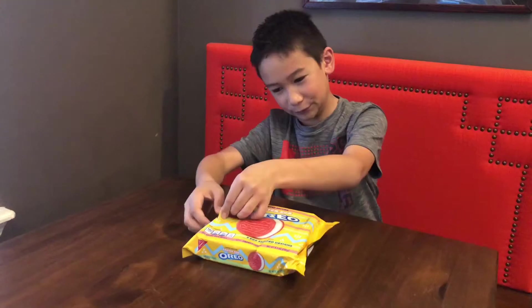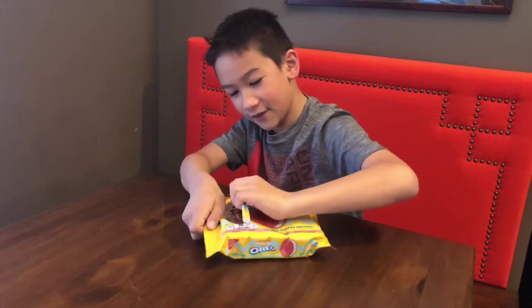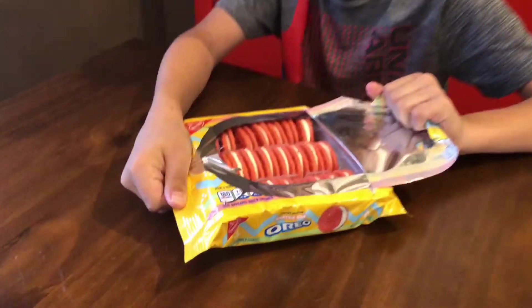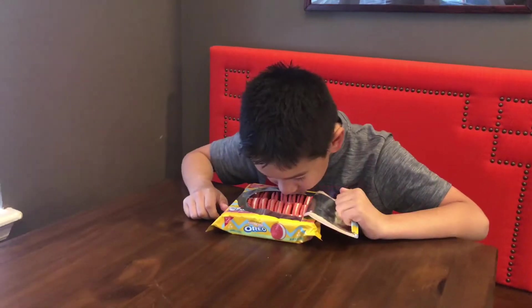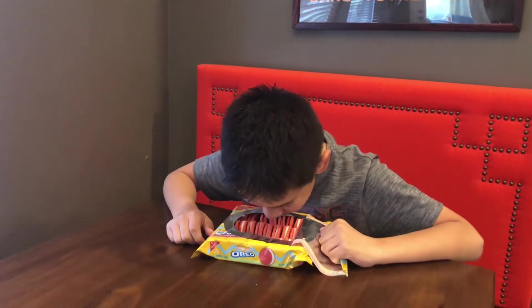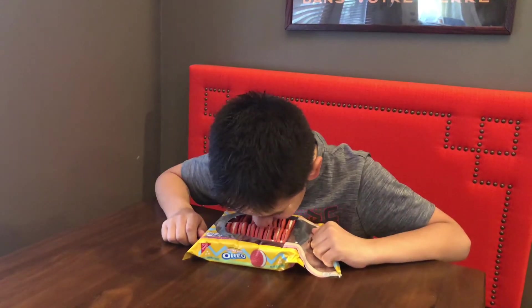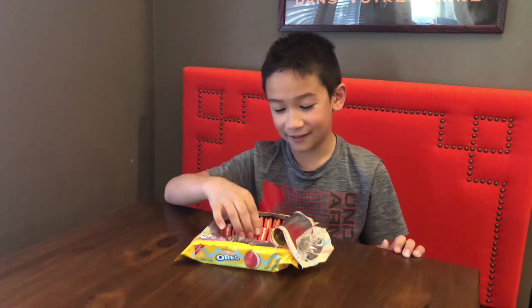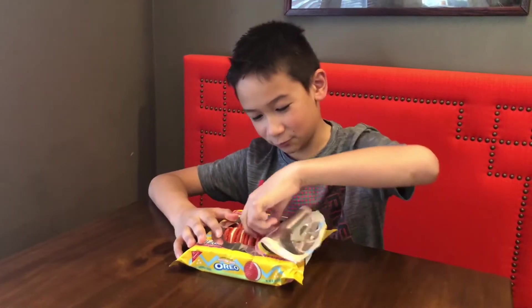They're pink! We're just going to figure it out — oh my gosh, they are beautiful! They kind of smell like... have you ever had raw cookie dough? It actually kind of smells like that. I'm actually kind of excited about that — oh my god, this smells really good.